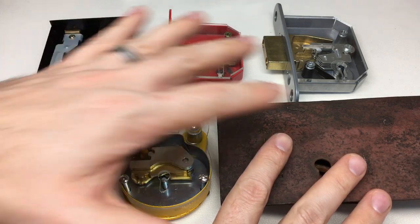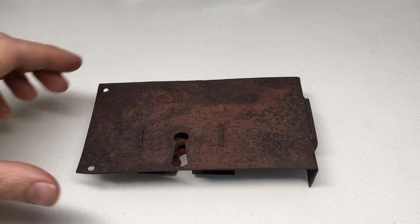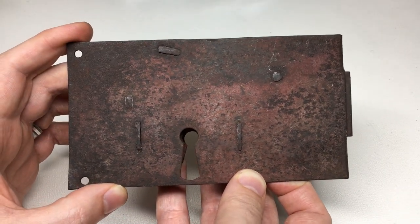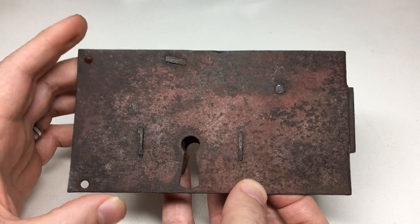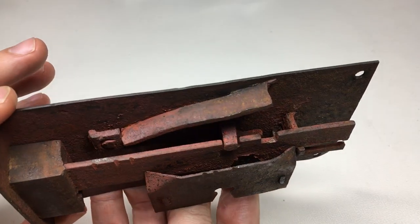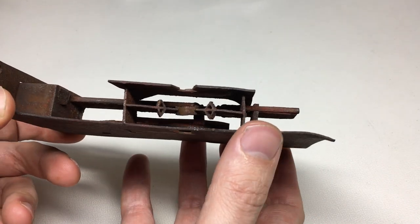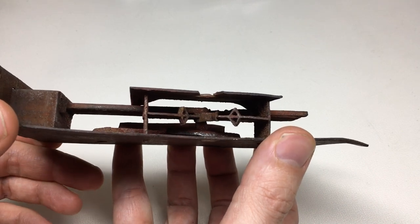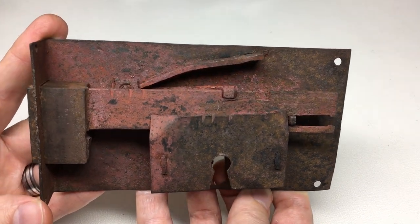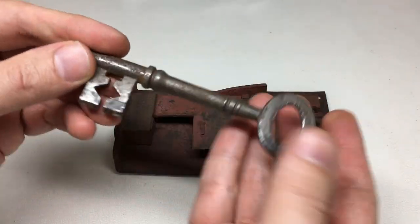There's quite a range of locks here, but the first lock to start on is this one. It may look like an old rusty lock — and well, that's because it is an old and rusty lock — but it's also in its own way quite beautiful. You can see it's been handmade, and if we turn it around you can see all the mechanism is there for you. Inside we can see where the magic happens. This is an example of a warded lock, but it still has a lever in it.